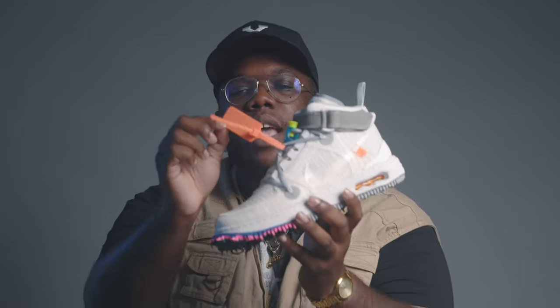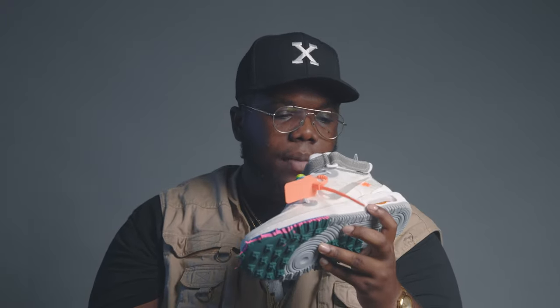Left shoe is the same exact thing but you just have the orange zip tie — dope touch, love the orange zip tie. I haven't seen a red, black, yellow, or green one — I think this is the first time seeing an orange zip tie. That's a dope touch. Same as the other shoe, nothing different at all. It does not come with any extra laces.